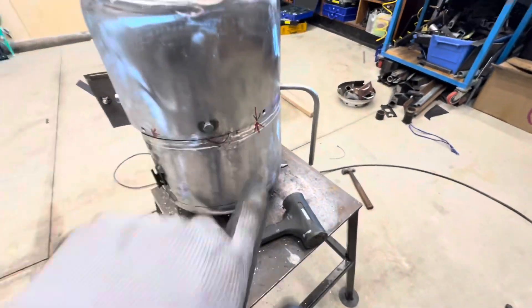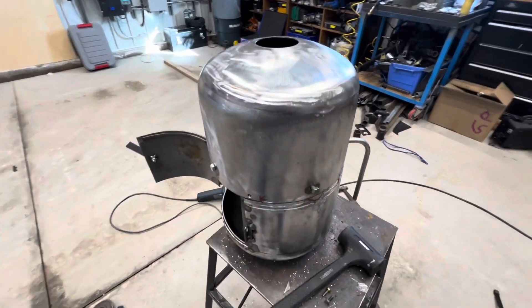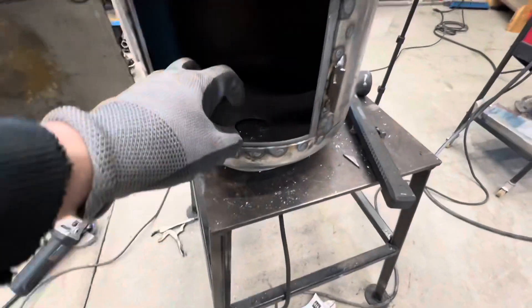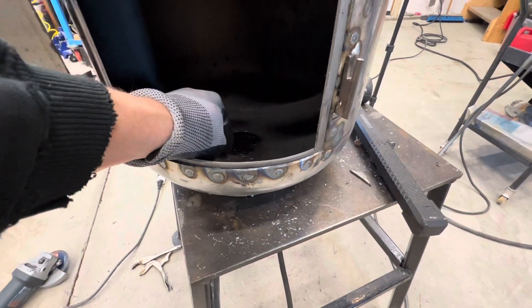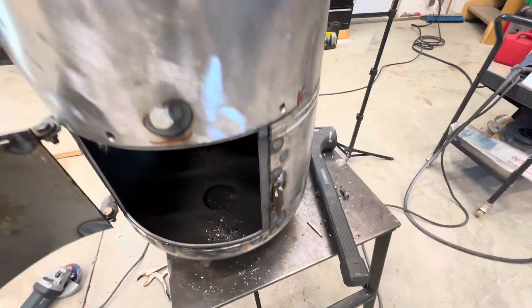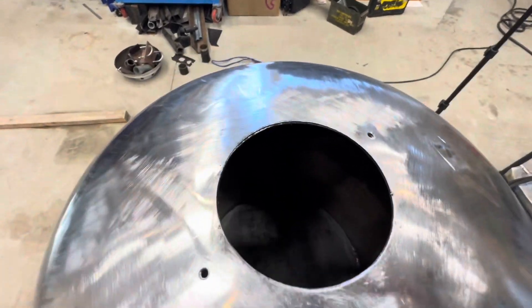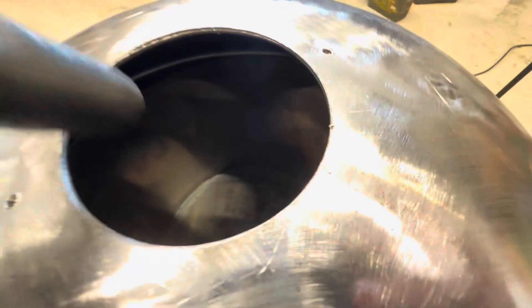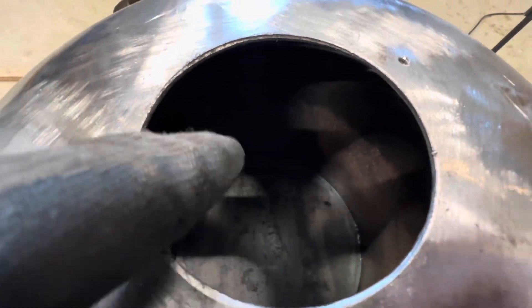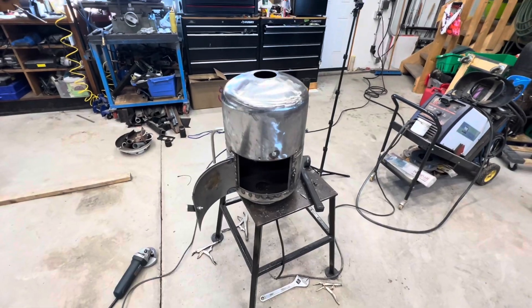All we need to do now is throw some quarter-inch bolts through these holes to lock the two halves together — that basically completes that work. The next step will be to get the bottom part, the air inlet piece — I'm going to have to cut a piece, machine it on the lathe, and get it welded in. The other task is to get the flue cut to length so that it sits about three inches from the bottom of this little pot here — and that should be all there is to getting this thing fabricated.